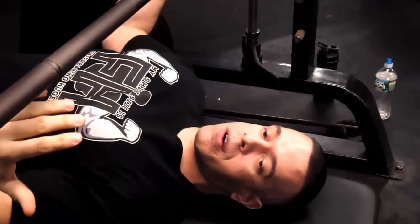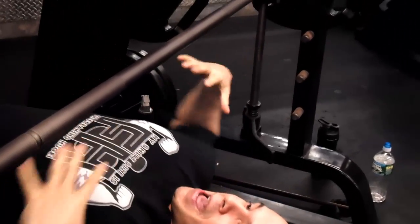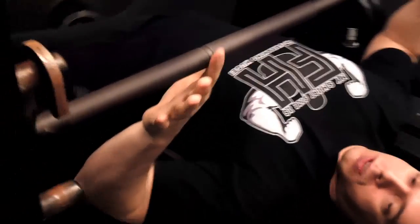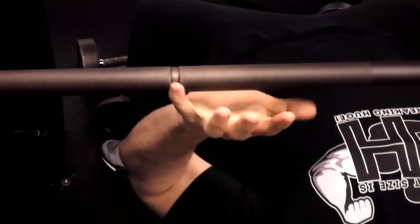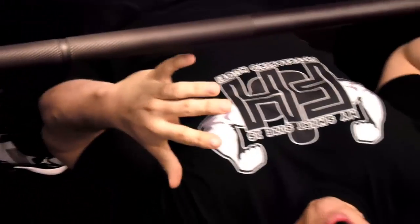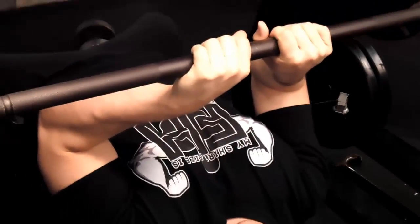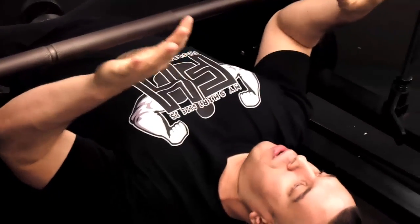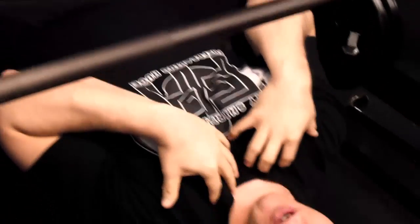Depending on how wide you are will determine what kind of grip you have. I have really wide shoulders, so I'm going to go first finger to the bench ring. Some people might use middle finger or even pinky. You shouldn't be going too wide and you shouldn't be doing a closed tricep press. I tend to alternate first finger and thumb away to get different angles — it's all working the upper chest.